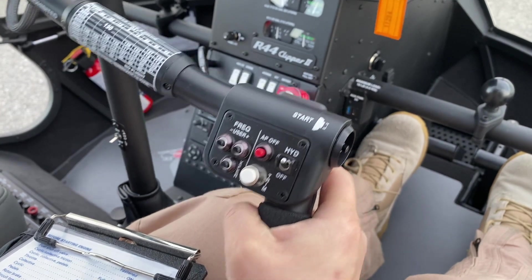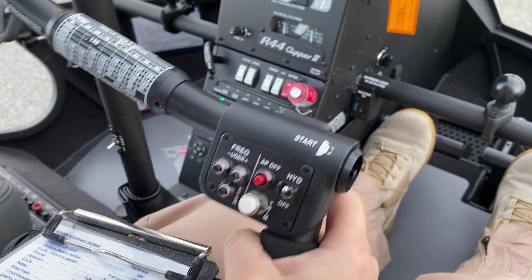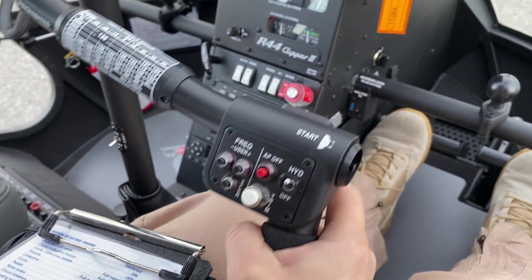This check does not need to be a continuous fore-aft motion. Feeling resistance indicates a servo is moving too slowly. If resistance is felt, do not fly. Have maintenance personnel contact Robinson Technical Support.